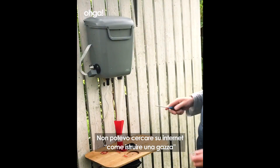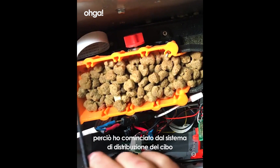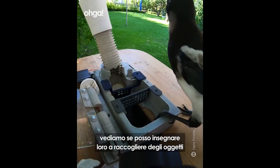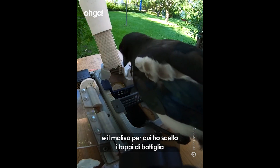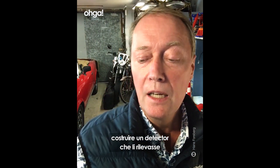I couldn't Google how to train a magpie, so I started with the distributing system. Once I had that up and running, I thought let's see if I can train the bird to pick something up. I chose bottle caps because it's quite easy to build a detector that can track them.